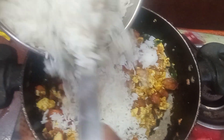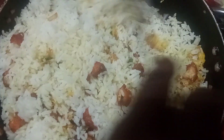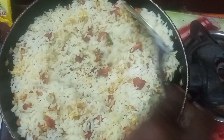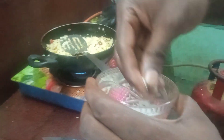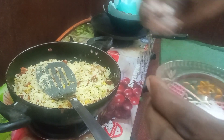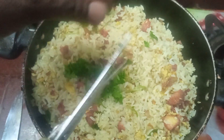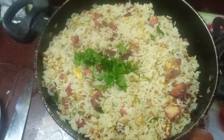We will add soya sauce and mix it. Let's add a little bit of pepper. Let's add a little bit of chili powder. Let's add pepper for the last taste. Let's add a little mix — we have the fat and pepper.